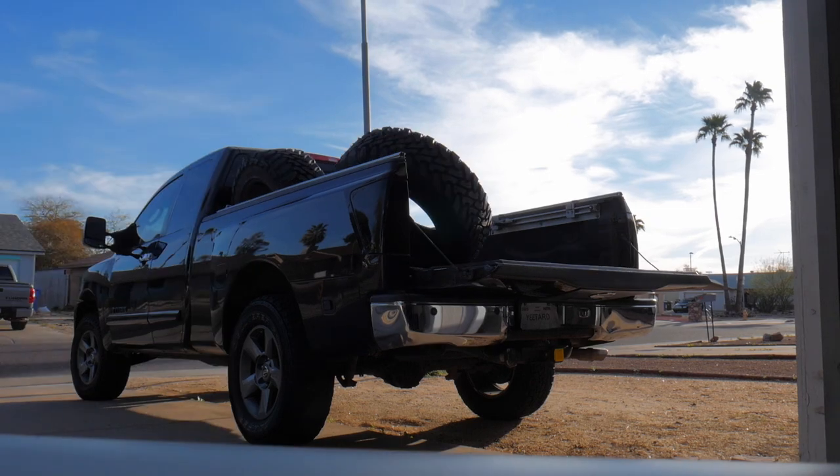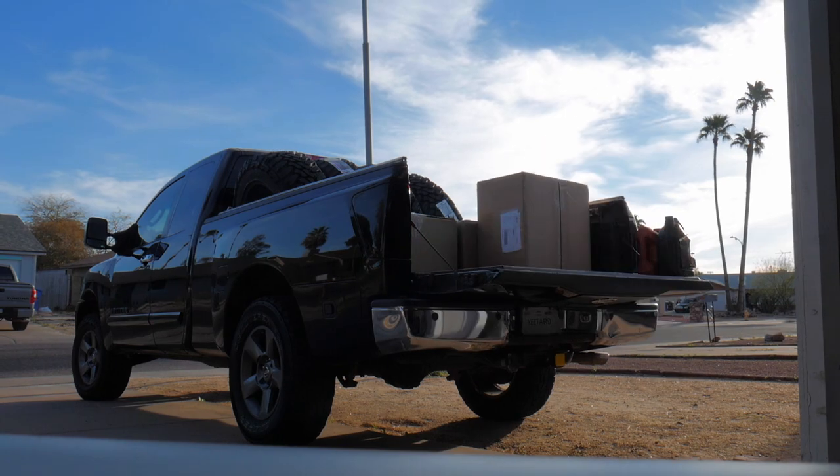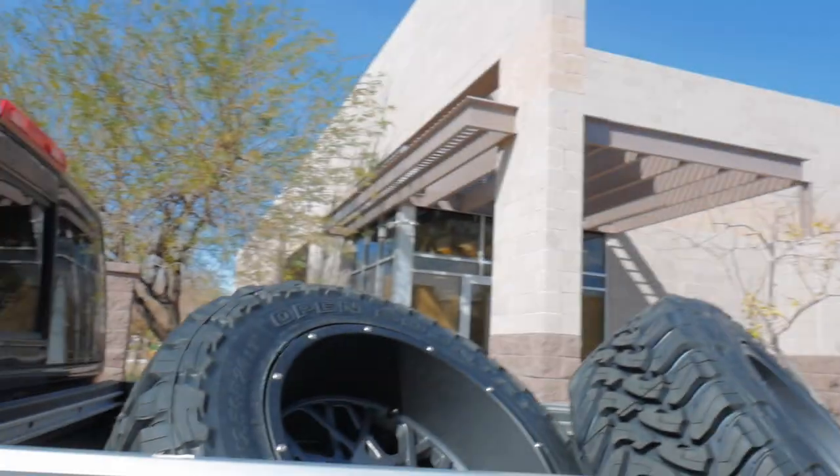Right now it's about 8:30 in the morning. I need to get these things loaded up and then head out to work. I'm going to drop off the wheels and tires at a local tire shop — more than likely Element Wheels — have them mounted up and then put these on the truck later tonight.